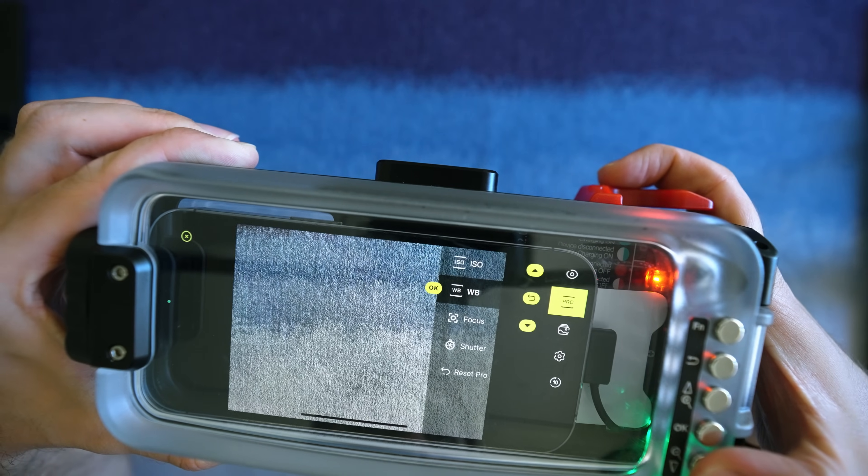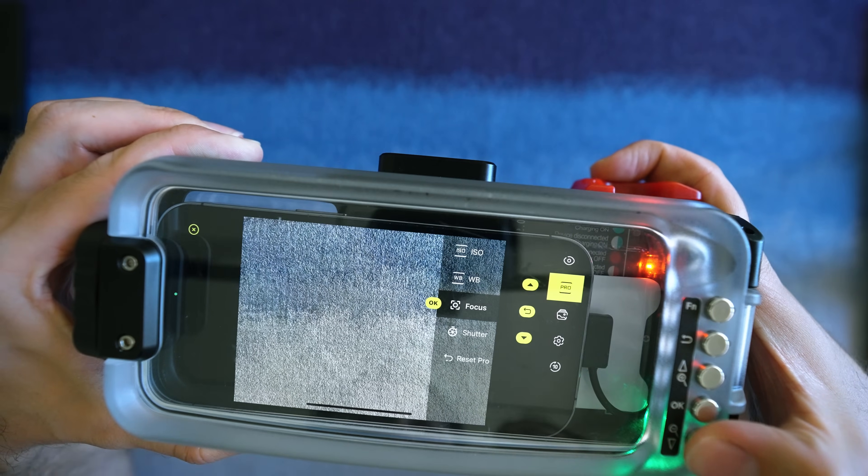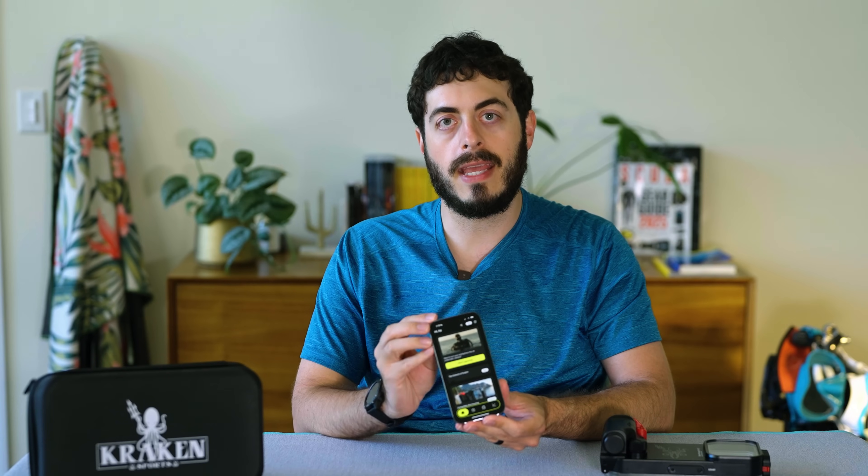Experienced photographers will appreciate the app's advanced exposure controls and white balance settings. Outside the housing, the app also has functions for editing video and photos.